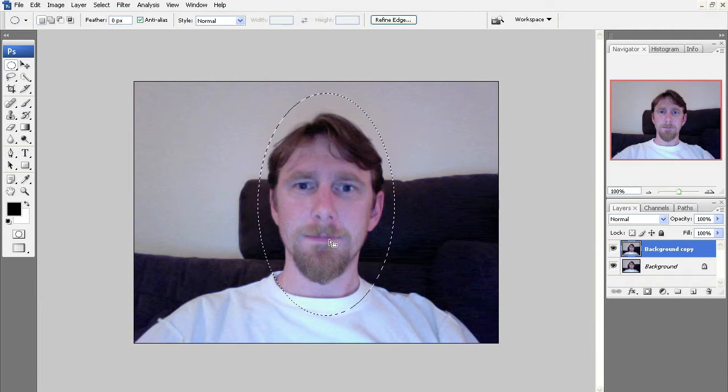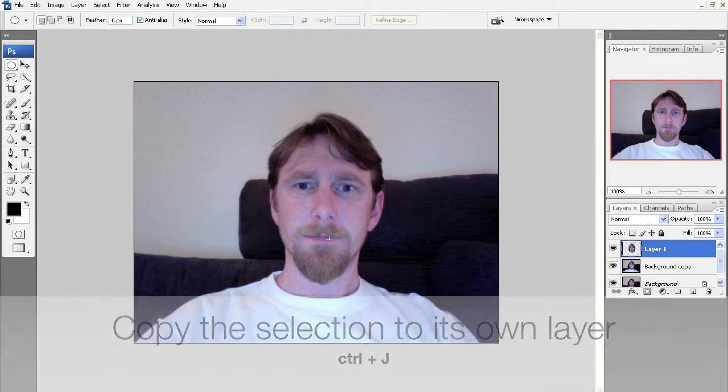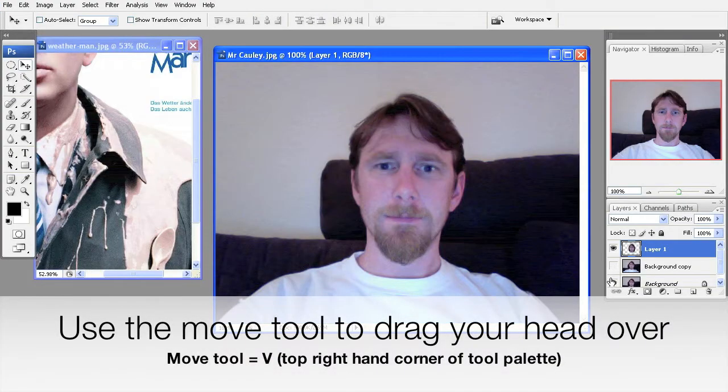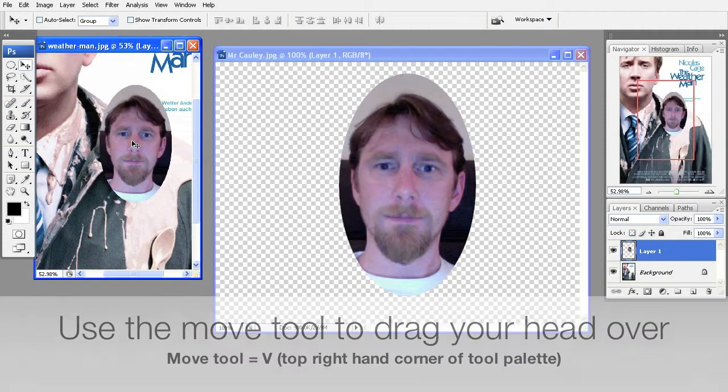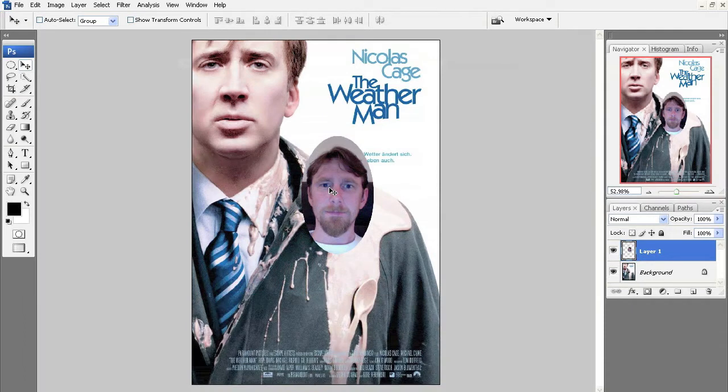Once that's done, we're going to copy this onto another layer by hitting Ctrl+J. As you can see in the layer palette, it's now on the top layer — just my head. I'm going to move my head over using the move tool, which is V.